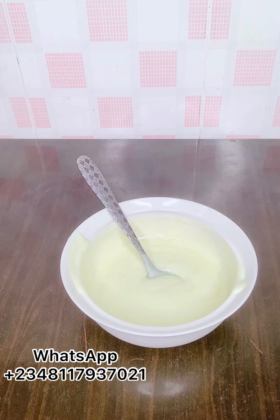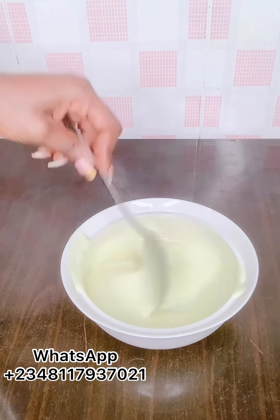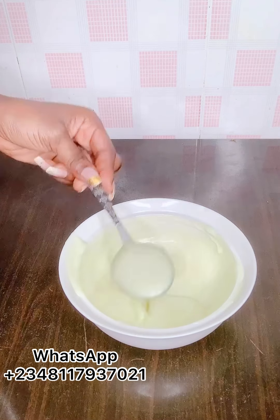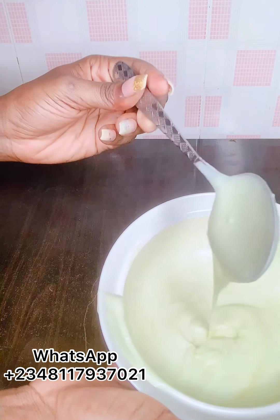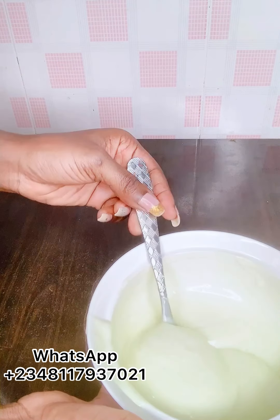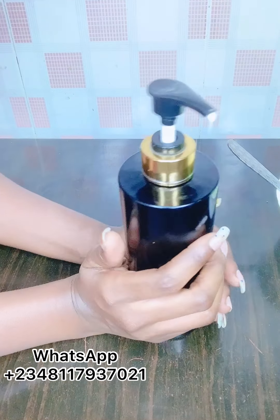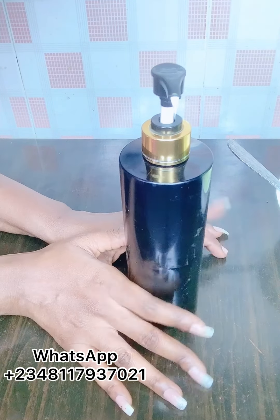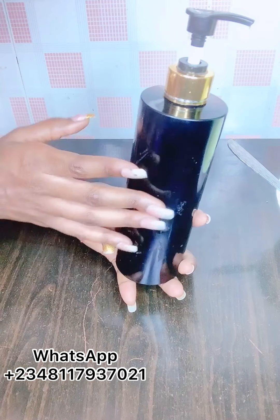Today I'll be making and teaching you how to make Arabian whitening body cream for sensitive skin. Anyone with sensitive skin can use this body cream, so do not be afraid or think this body cream is harsh. If you've tried so many whitening products to lighten your skin and they refused working or gave you bad effects, do not worry — I'll be teaching you how to make a very simple extreme whitening body cream. Let's quickly go straight to the point.